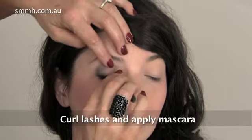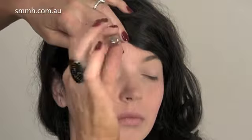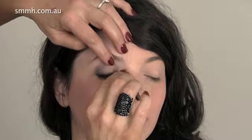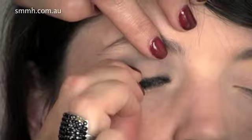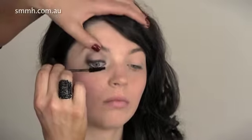Curl the lashes and mascara, and there we go. I use this little tiny lash curler — you can actually grip the eyelashes really close to the lash line. Put a coating of mascara on the lower lashes, and when putting mascara on the top, make sure you go into the root of the lashes, give it a little wiggle, and pull it up.